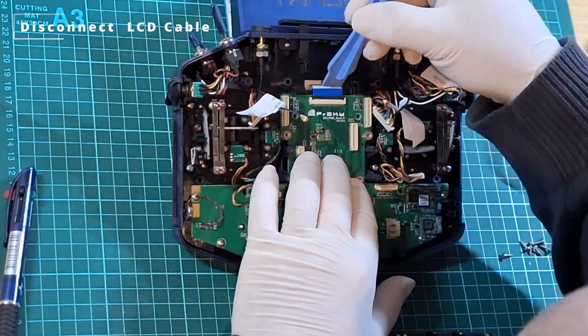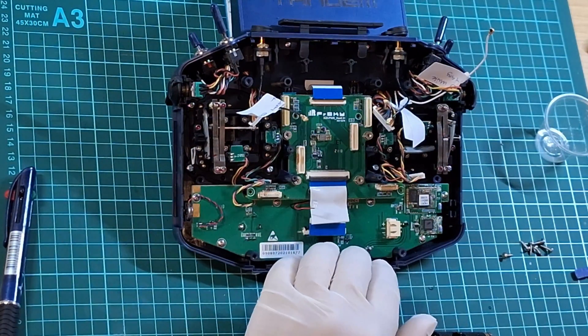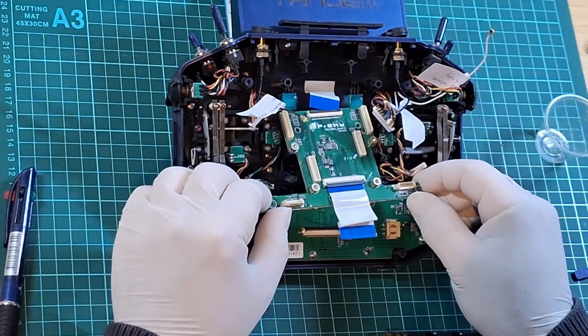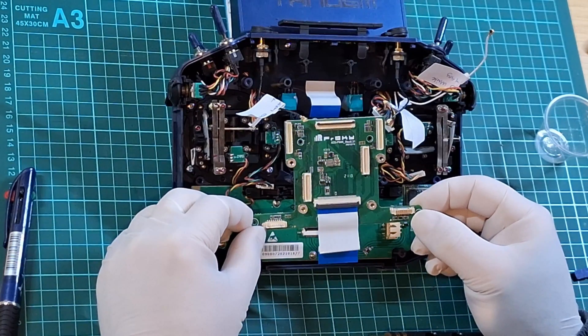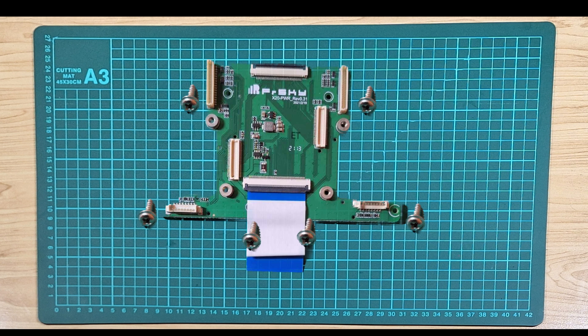To remove the LCD flex cable, simply pull back on the tab very carefully and gently, and then you can pick up the PWR board and gently lift it away from the transmitter. Once again for your reference, a schematic of the power board and the screw positions.